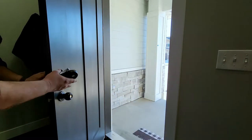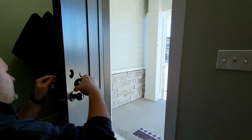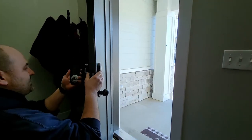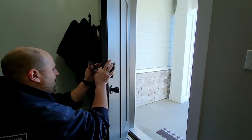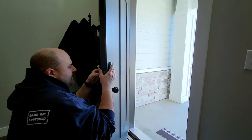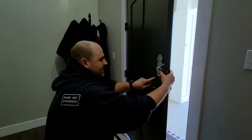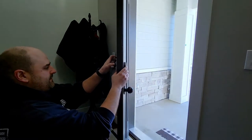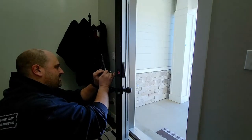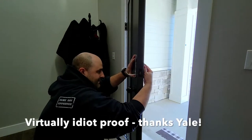I'll put these screws in — whatever you do, do not break that white cable. I believe that's at least a five-dollar part. There's the outside plate and then the inner plate. The inner plate has two pins that line up inside the assembly. The cable hole is at the very bottom — it's virtually idiot-proof.